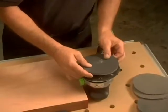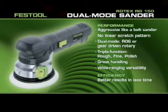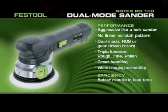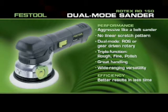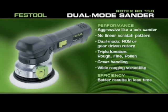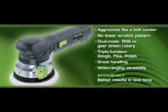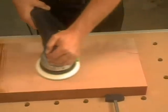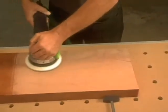Wouldn't it be great if just one sander could do it all? Introducing the Festool RO-150 Dual Mode Sander, which does the job of multiple sanders. The RO-150 brings unsurpassed control and versatility to the table, along with patented JetStream technology.